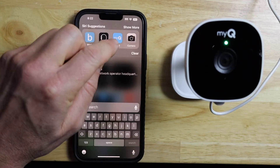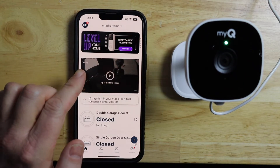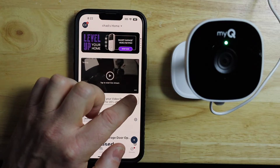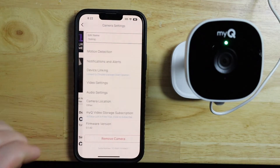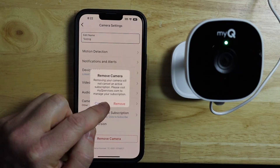I'm going to go ahead and tap on the MyQ app, then find the camera. Mine happens to be labeled 'testing' — the one I want to reset. I'll tap on the settings, which is the three dots in the bottom right-hand side, then go to 'Remove Camera' and tap on 'Remove.'